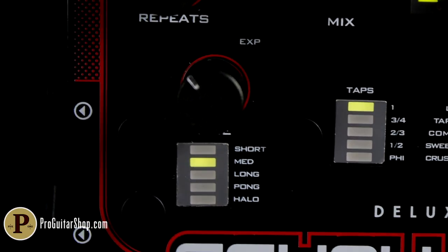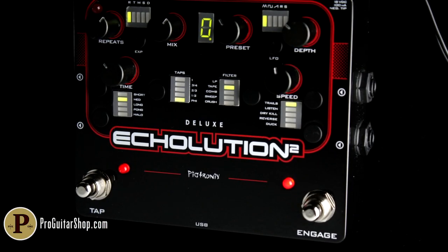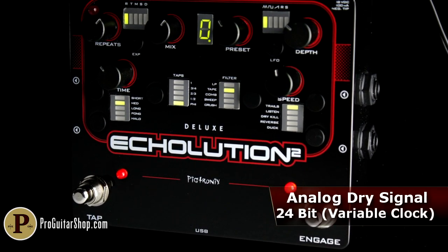The Echolution 2 uses high-quality 24-bit conversion, but always sends an untouched analog dry signal through the unit.